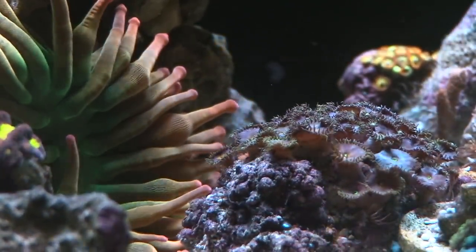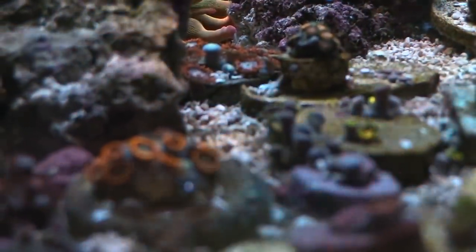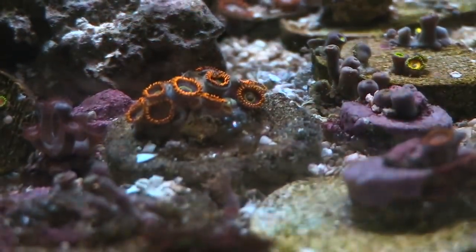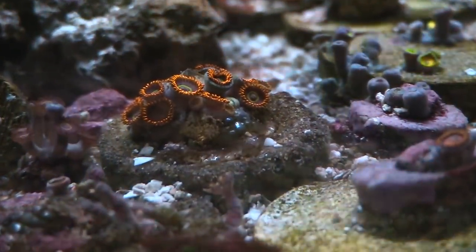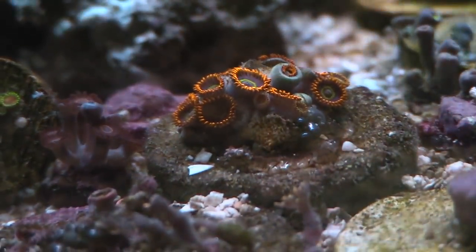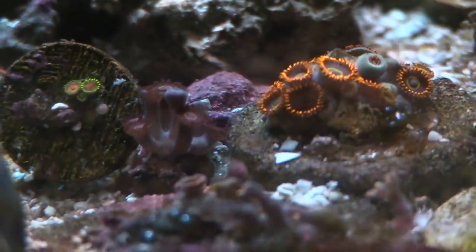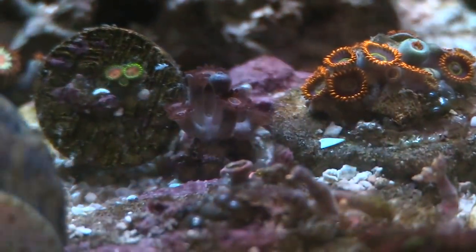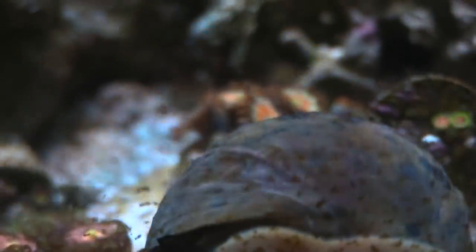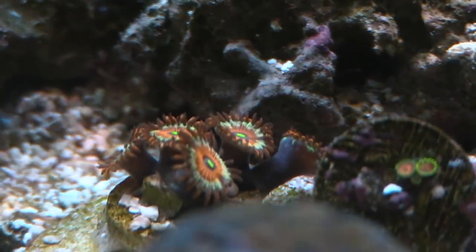I have some hornets that have started to grow out really well — these are actually those rainbow hornets, starting to take over the frag disc right there. Haven't started to cut them up at all. Maybe I will a little bit later and then introduce them into my frag tank. Probably be sticking a lot of these into the lagoon — it's going to be looking sweet once I get it going. And I do want to show you these agaves right here — they are pretty sweet looking Pallies. Just check them out, the colors are pretty awesome.